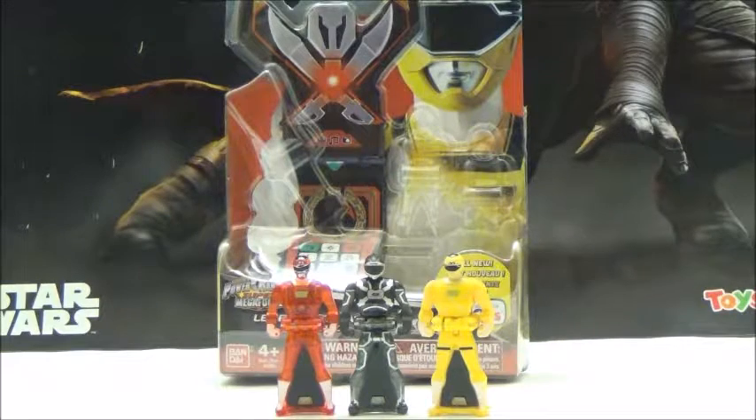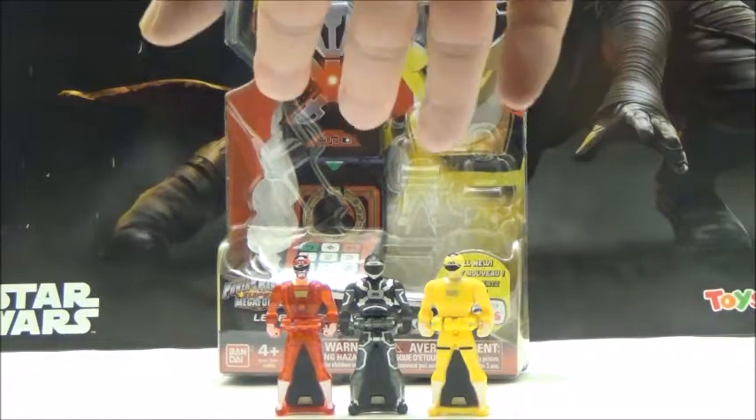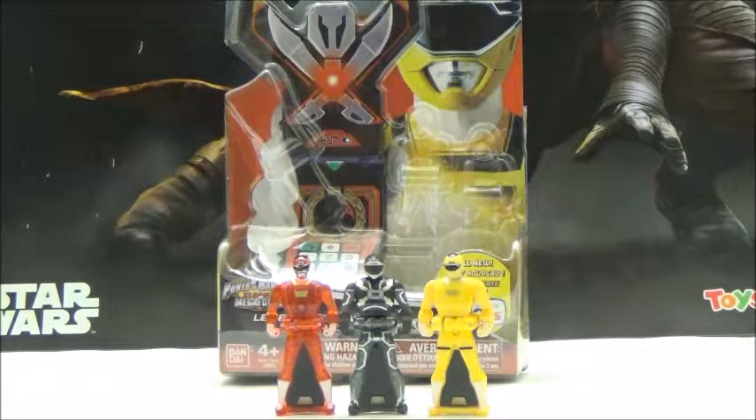We'll take a look at all the individual keysets per season. To start off this review, we're going to look at the Turbo Ranger Keyset. This is where I give Bandai America some criticism. While I praise them for releasing all the keys, it becomes really annoying what they decided to do — it seemed like Bandai America went ahead and released only one female Ranger per pack, except for a few packs.